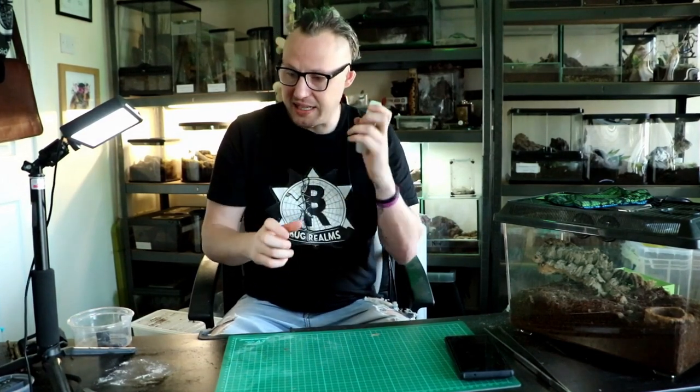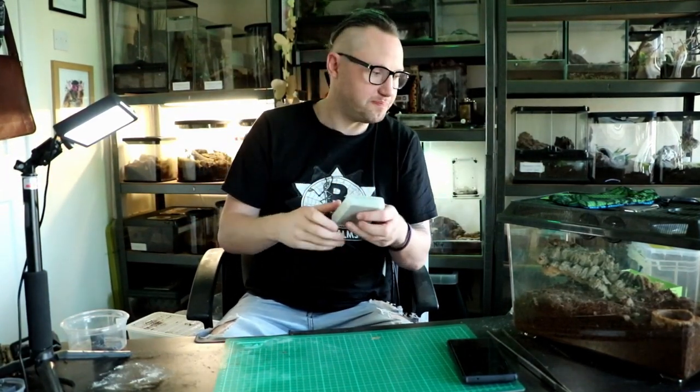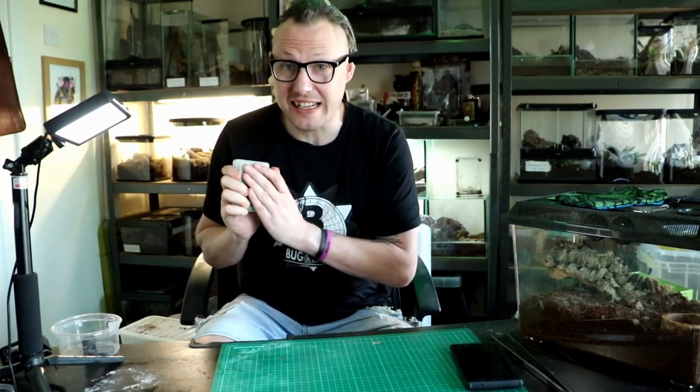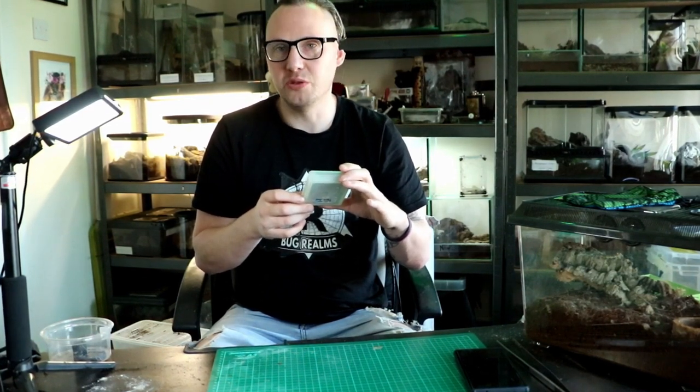I'm probably going to get a little bit of a row for this, but these are prototype cards - prototype, prototype, prototype. What I will be doing once the Kickstarter rewards have been sent out in the new year: I will sign this deck of cards and offer them up for you guys as a competition. Look out for that in the new year. I'll be getting my own set, so you'll have - think about it - limited edition prototype cards, signed by me. Probably lowers the value, but I'm going to do that anyway.